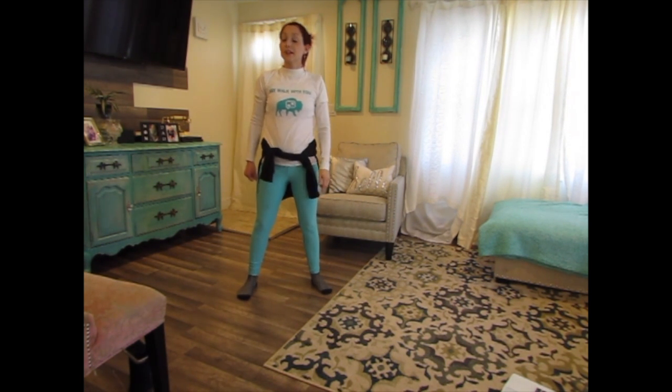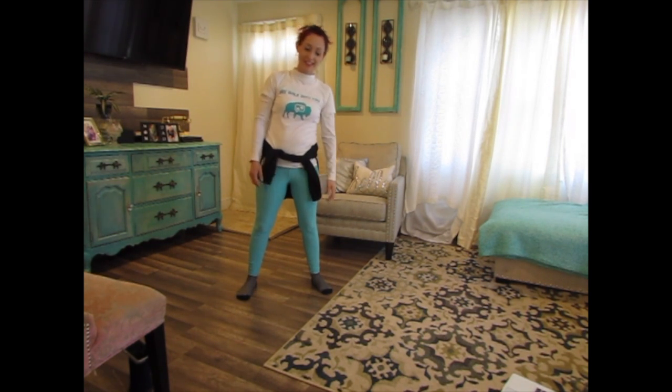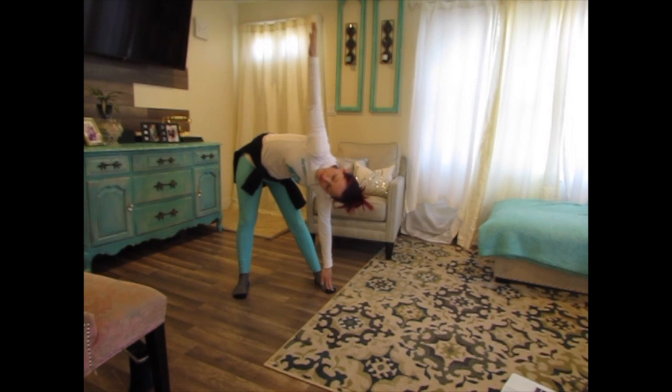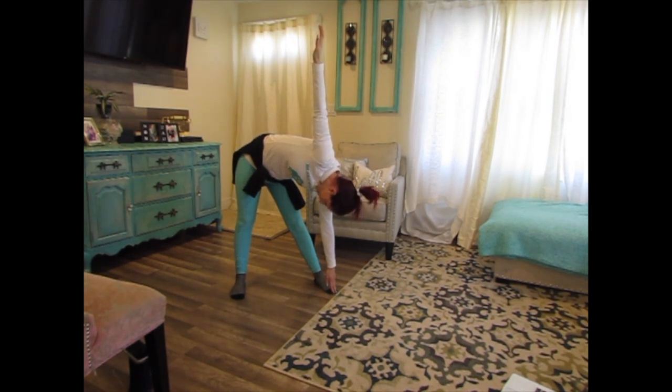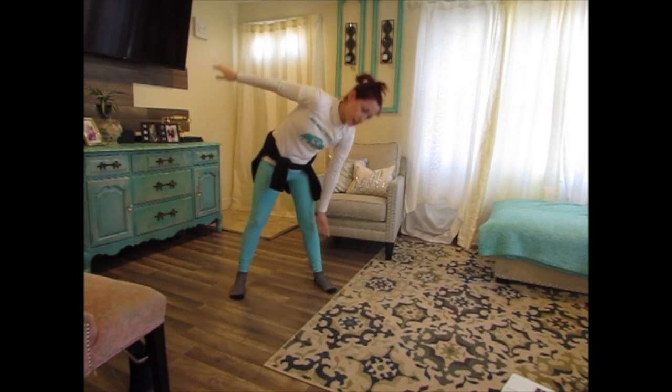Let's do the other side. This is a really good workout for myself, guys — doing good! Here we go, another side: 1, 2, 3, 4, 5, 6, 7, 8, 9, 10, 11, 12, 13, 14, 15, 16, 17, 18, 19, 20. Awesome.